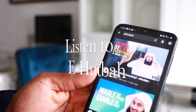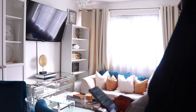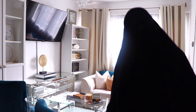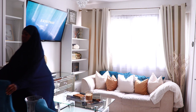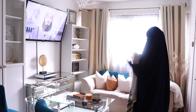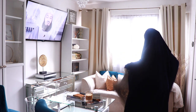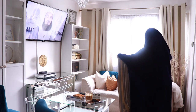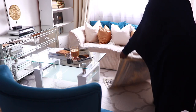Now that we're done reading the Quran, I'm going to listen to an e-khutbah on my phone. May Allah bless all the sheikhs who are posting these for us. I'm currently listening to one by Mufti Menk — you guys know I love his lectures. Since I will not be going to the masjid this particular week, I decided to listen to an e-khutbah instead.